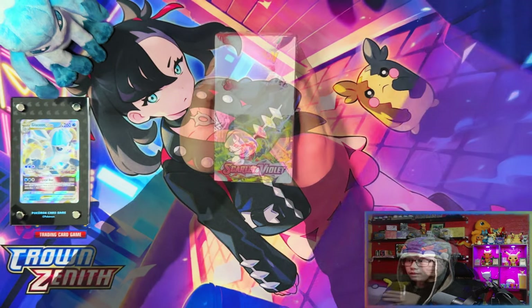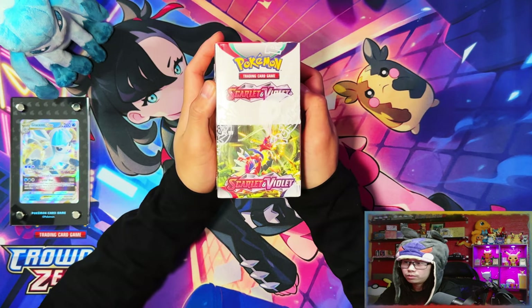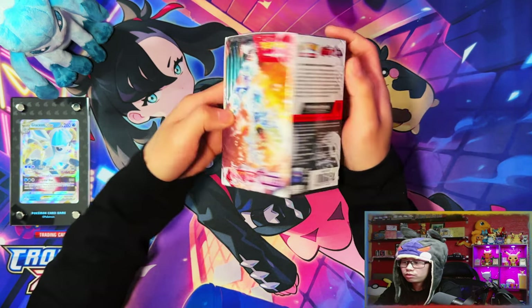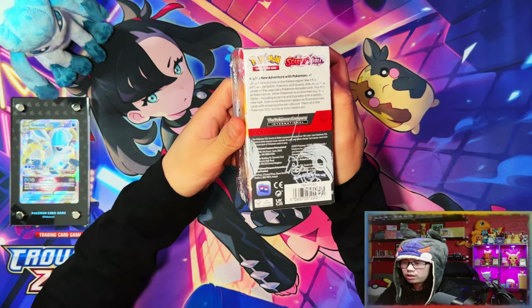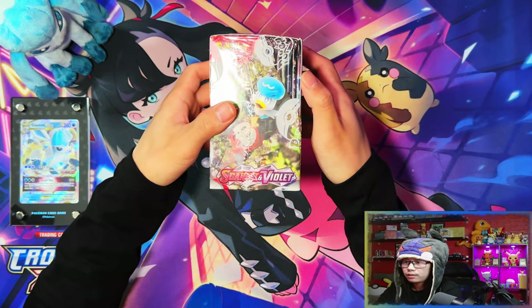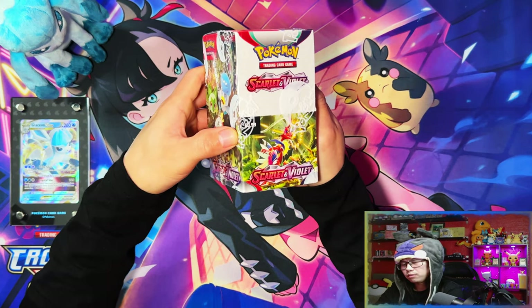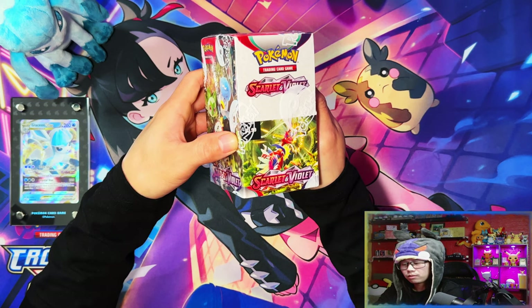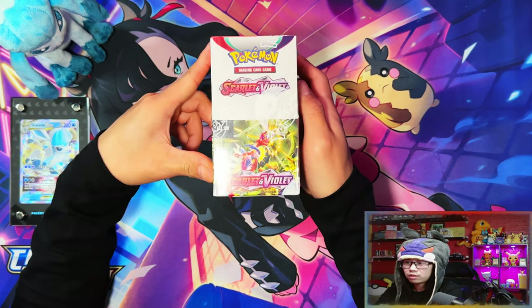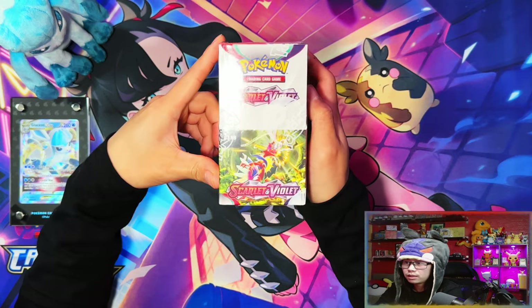Here is the 18-pack booster box, completely sealed. I believe you can only get these in the EU — I'm not sure you can get them anywhere outside of the EU. They're exclusive to post offices and convenience stores, corner shops — what you'd call news agents. Each pack is £3.99, and retail for packs now is like £4.30 in the UK, so these kept their lower retail value. They could be a cheaper option if you want to buy packs instead of paying 30p extra.